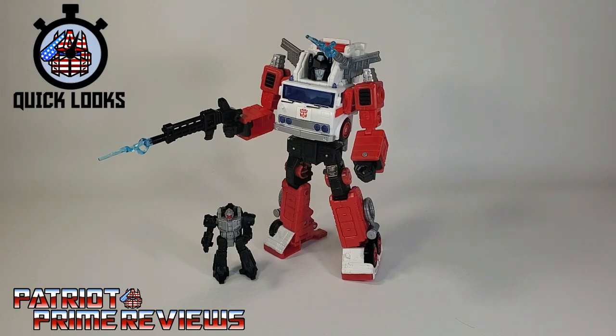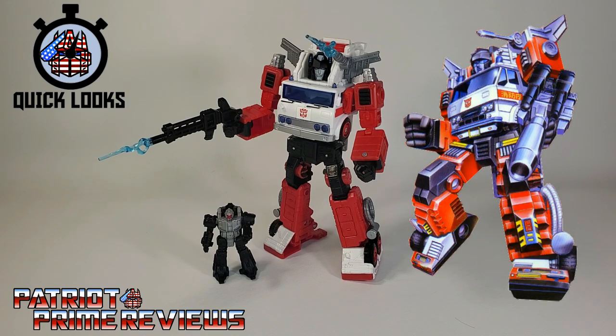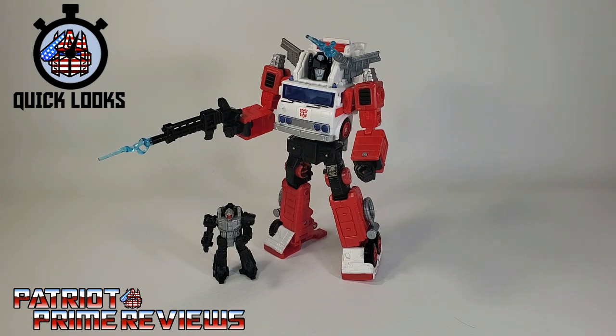So, Transformers Generations Selects Artfire and Nightstick — overall not a bad repaint. I actually like some of his paint applications better than Inferno, the mold he was based on. Plus you can never go wrong with getting more Battlemasters. And I've got to ask: Nightstick, how many partners does he have? Cyclonus, Ricochet, and now Artfire. This was one figure I really wasn't going to pick up because I have no attachment to the G1 figure, but I found him on sale at GameStop for only $24.99 and wasn't going to pass him up.